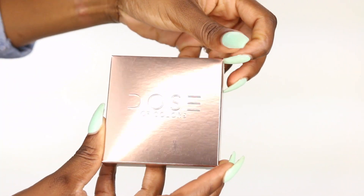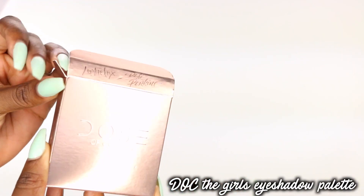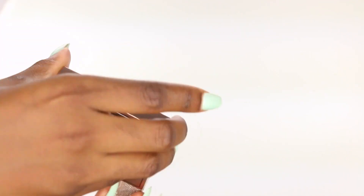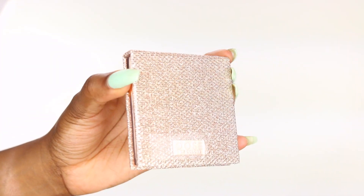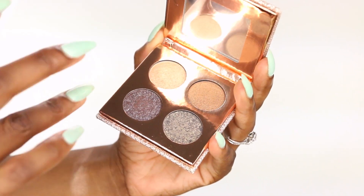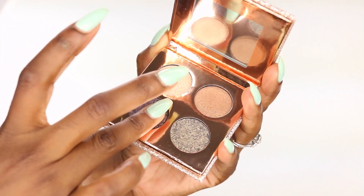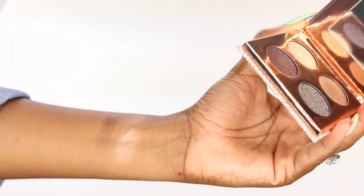When you get the package, it's in this beautiful rose gold packaging, which is so nice. I really like packaging, so this is great. It comes in this nice glittery case — if I put it under the flash, it really sparkles. And it comes with four colors, and I'll swatch each of them on my hand like I'm doing now.